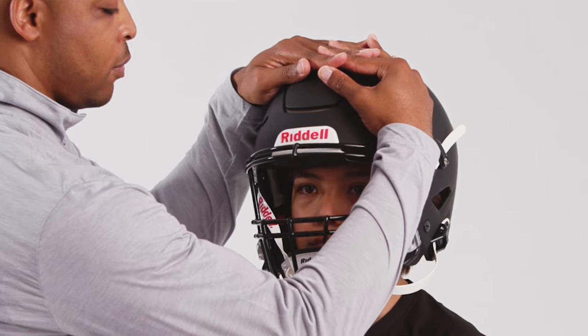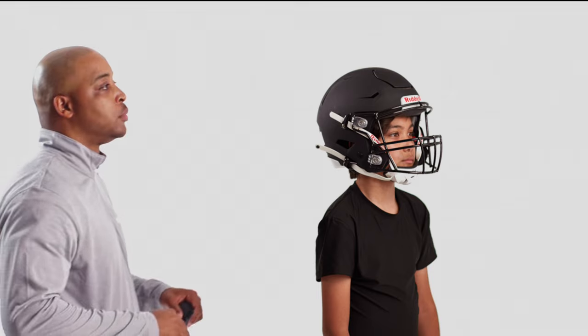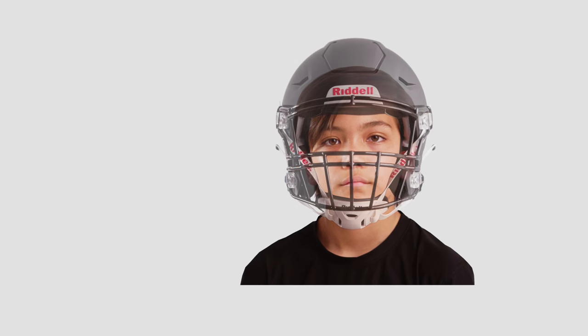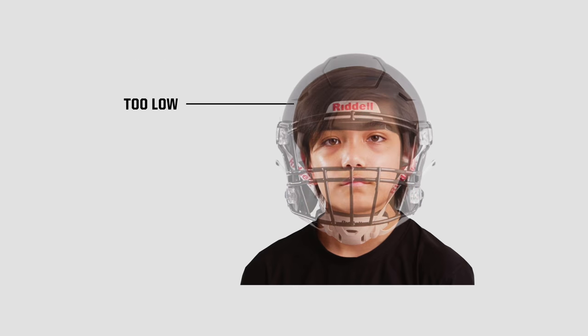The skin of the player's forehead should move with the front pad with no room for twisting. If the helmet slides easily over the forehead, inflate the helmet liners or try a smaller size helmet. The player should feel pressure on the crown of the head, not at the brow. To avoid injury or discomfort, never wear a helmet positioned too high or too low.